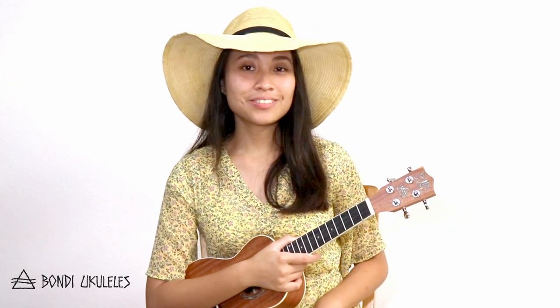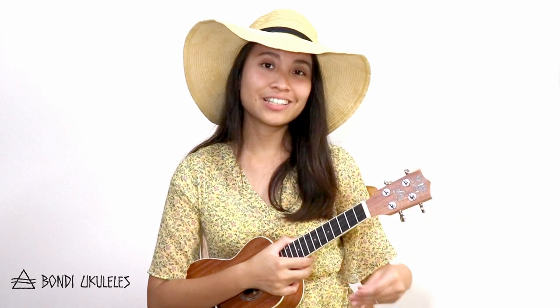Next, you take the other end of the string and be sure to remove the number. Then you put it through the hole of its designated tuning peg. Turning the tuning pegs counterclockwise tightens the G and C strings, while turning them clockwise tightens the E and A strings.